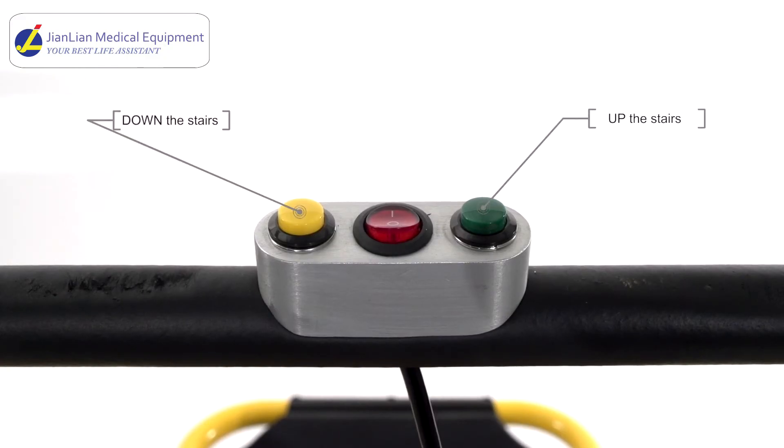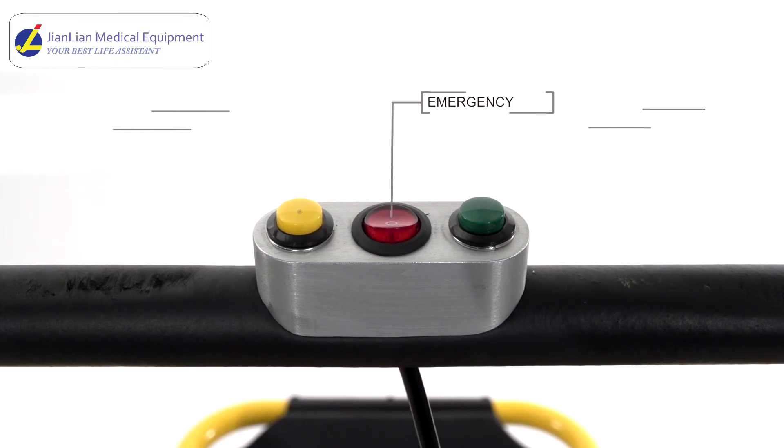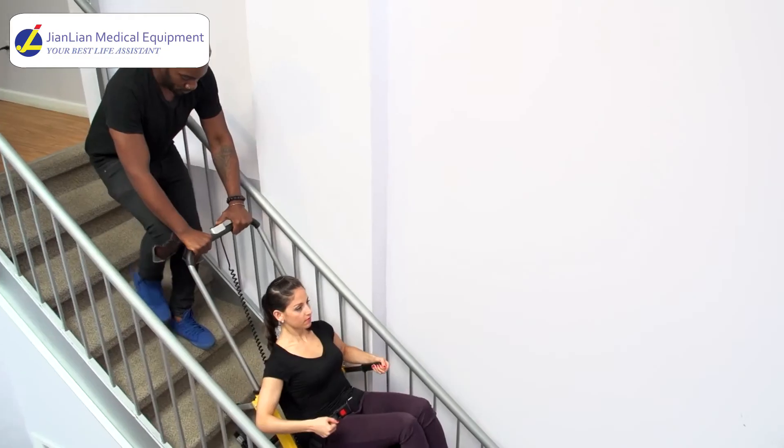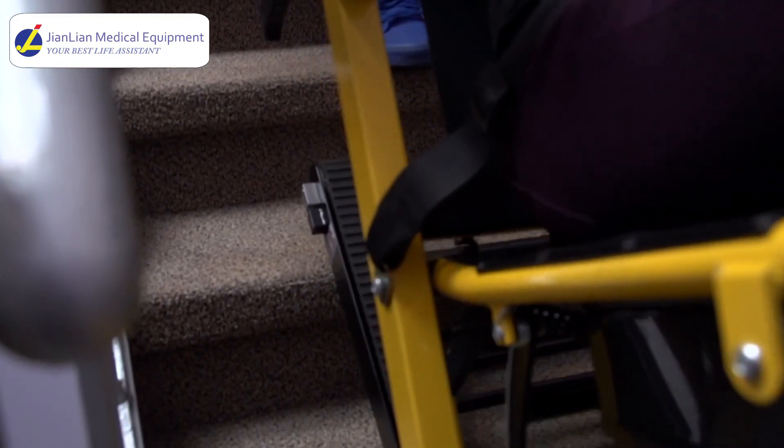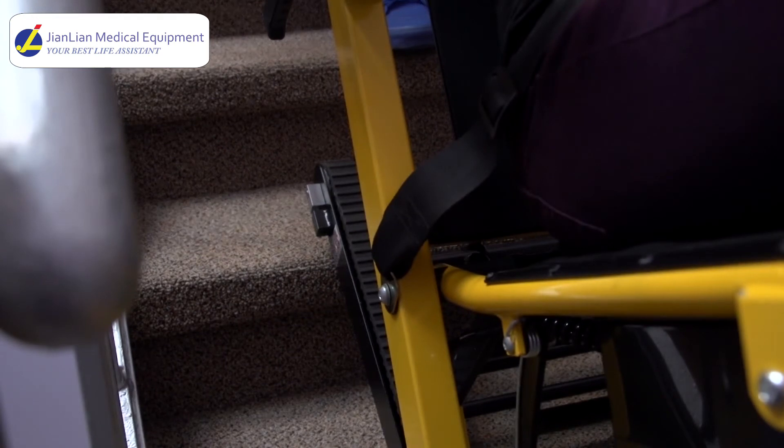The green and yellow buttons on top of the handlebar activate the tracks. The green button is to go up the stairs and the yellow button is to go down. When no buttons are in use, the chair will be in default brake mode. You can also use the red switch as an emergency power off brake. We highly recommend that you use another person at the front of the chair as a safety backup. As you move up or down, push the chair against the stairs to keep the rubber tracks flush against the stairs. Do not hold the weight of the chair in your hands.